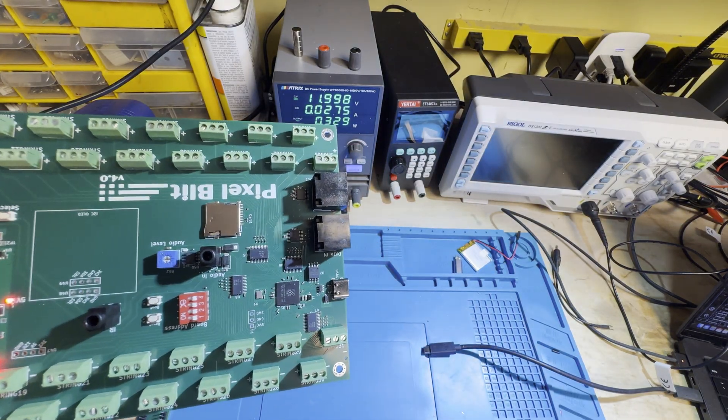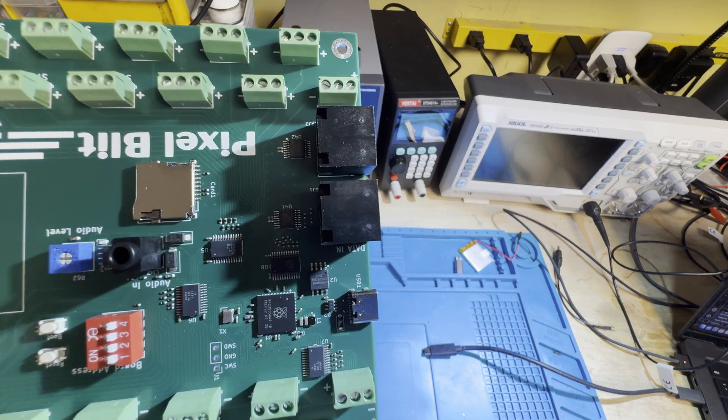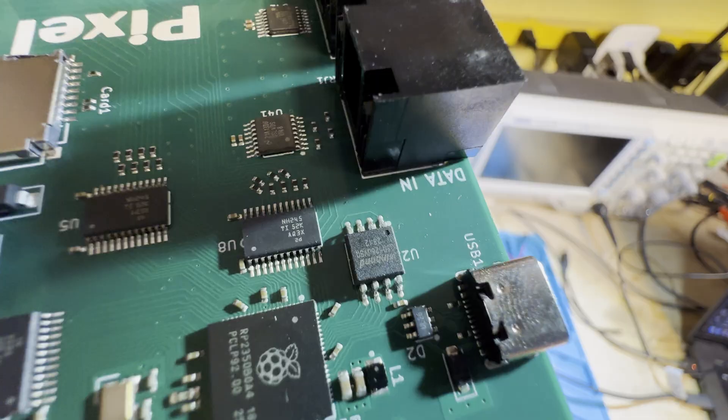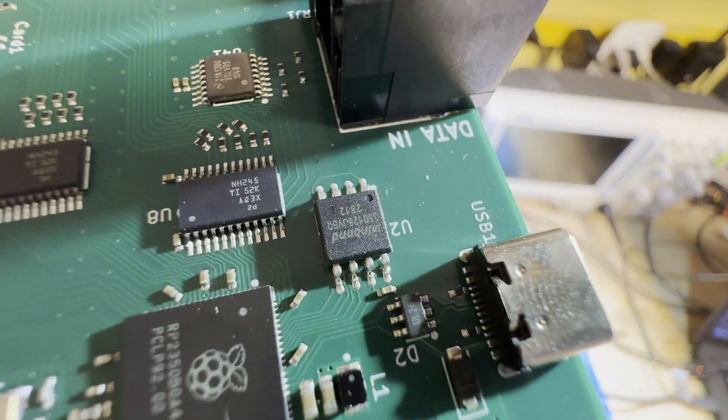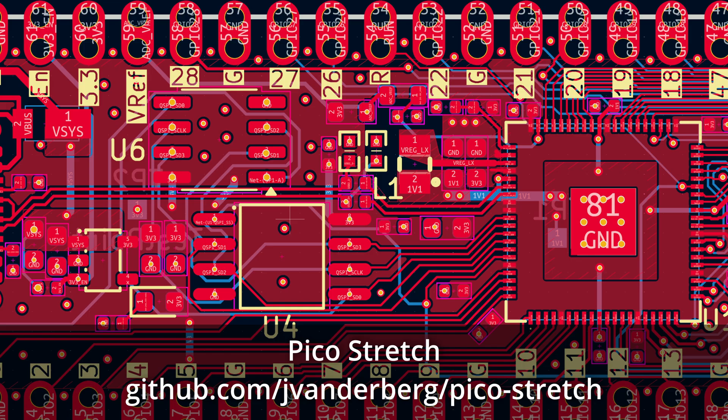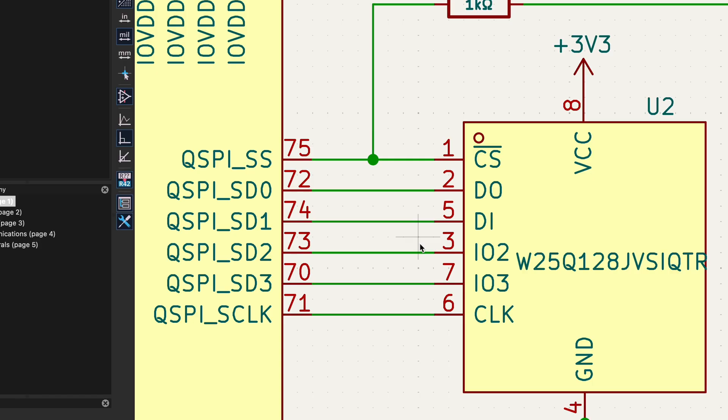Inspecting the flash chip, it looked to be soldered properly, it wasn't rotated, and it was aligned. Maybe the chip was bad? But I'd already tried all the other boards too — one chip could be bad, not five. I've used this exact same combination of flash chips and microcontroller before. In fact, I copied the design from an open source design, and for this board I copied that copy. This is one of the best ways you can avoid issues like this — copy stuff that you know works. But I did, didn't I? Well, kinda. Let's see if you can see the issue.